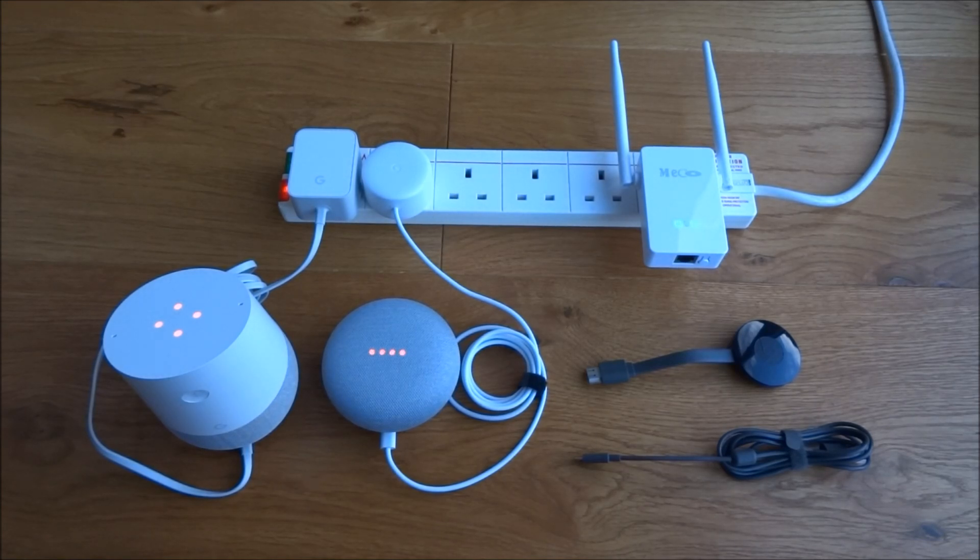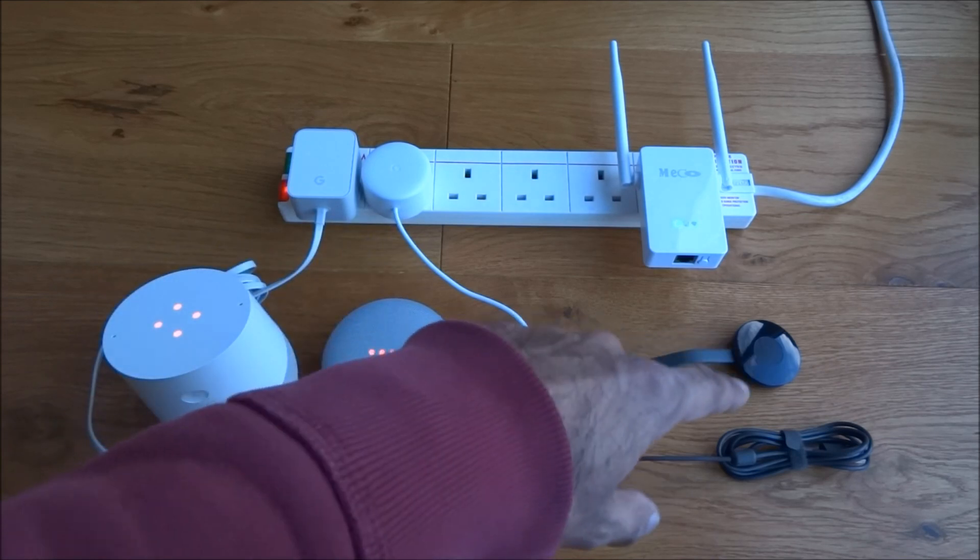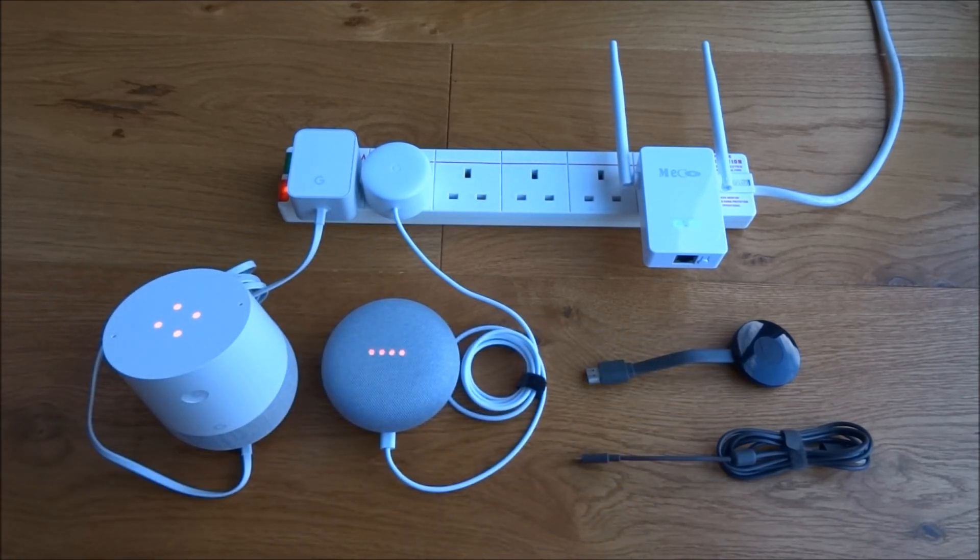Hi there. Today I'm doing a video to talk about the issues I've encountered with the Google Home, Google Home Mini, and Chromecast. The issues I've actually encountered are all related to the Wi-Fi.